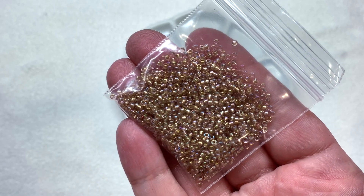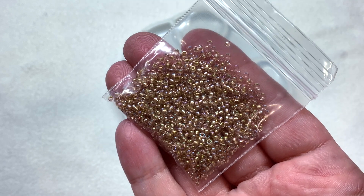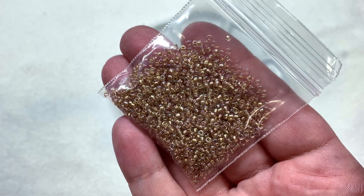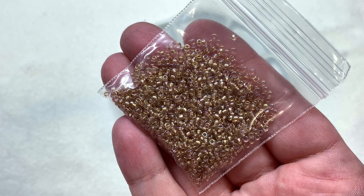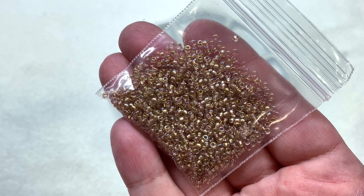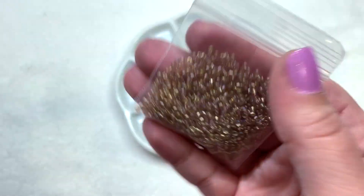If you subscribe, every month you're going to get eight bags like this, containing 10 total grams of high quality seed beads. These are very uniform and would be great in all sorts of different projects, including bead weaving where you need more precise seed beads. This is our first color — a beautiful neutral light gold to bring in one of those metallics they mentioned.